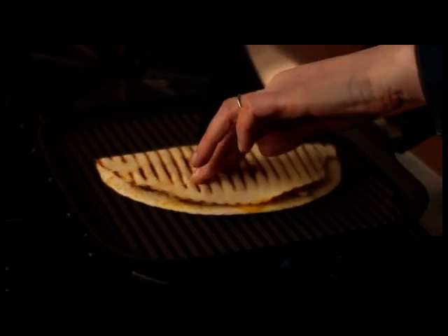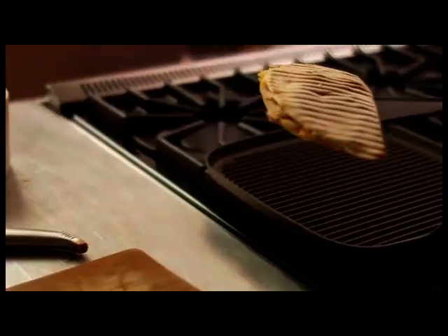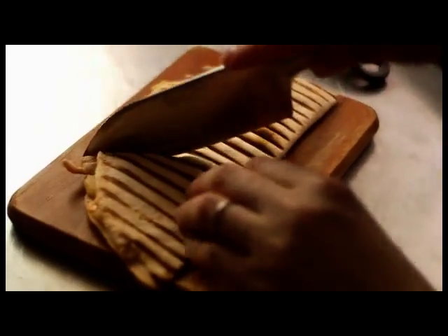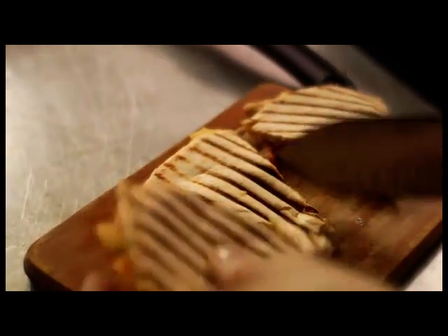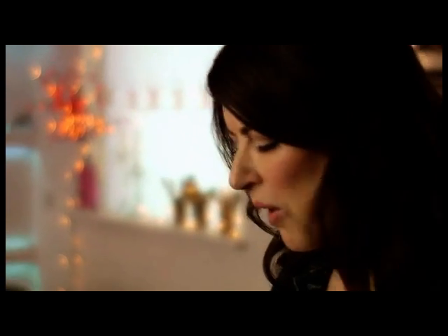Look — can you see the bits of chorizo and cheese beginning to ooze out? I think I am ready. Turn this off. Of course, the washing up is easy because you haven't got any oil or anything in there. Mm, look at that. I needed this. That's what I love: one set of ingredients, blow-out dinner, restoring breakfast, double bubble.